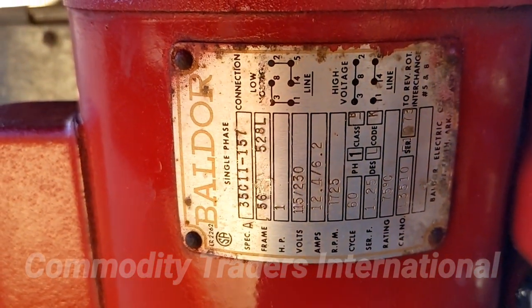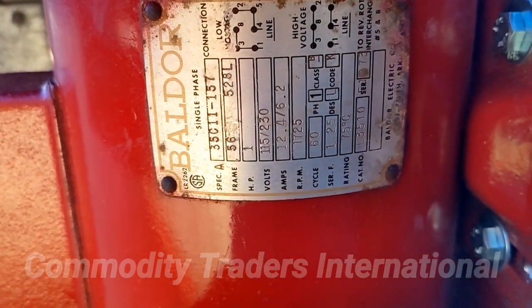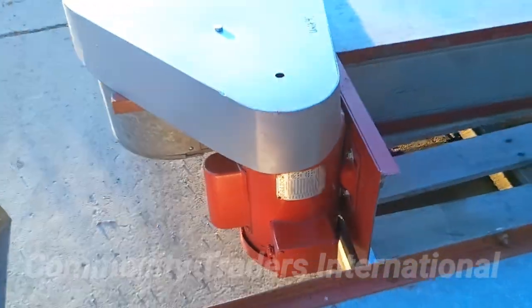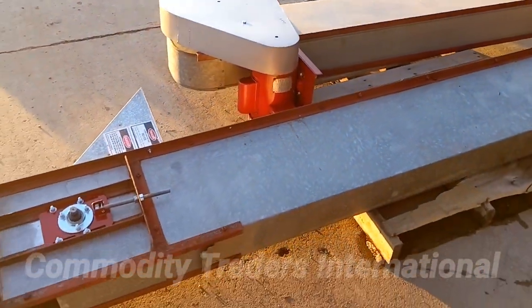The unit comes equipped with a one horsepower single phase motor. As you can see there, the motor has been to the motor shop and has been rebuilt.